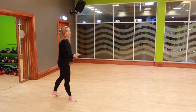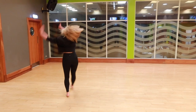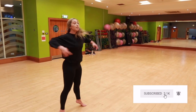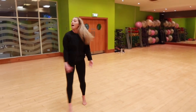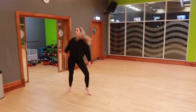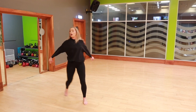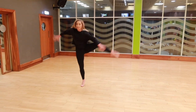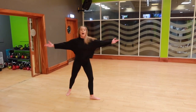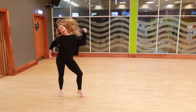We're going to do the counts from the beginning. Three, four, five, six, seven, eight — one, two, three, four, five, six, seven, eight — one, two, three, four, five, six, seven, eight — one, two, three, four, five, six, seven, eight — one, two, three, four, five, six, seven, and eight.